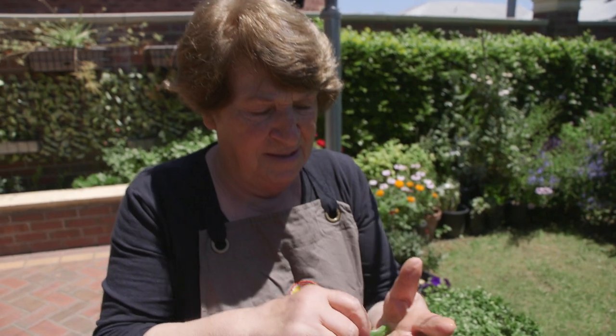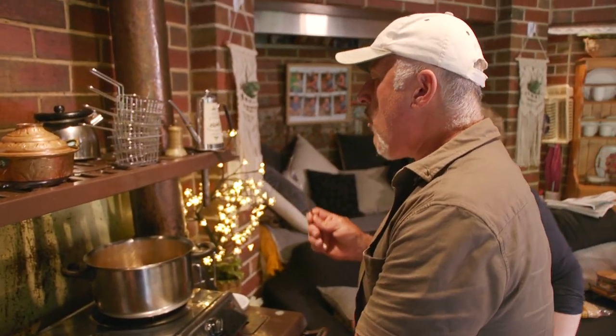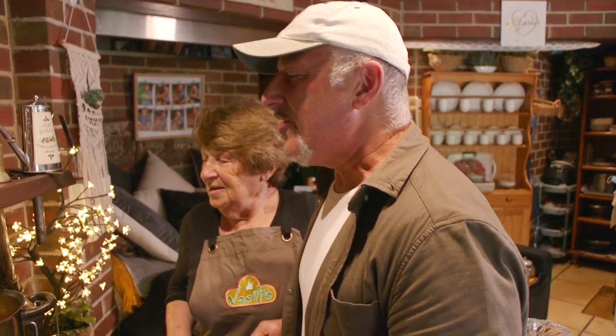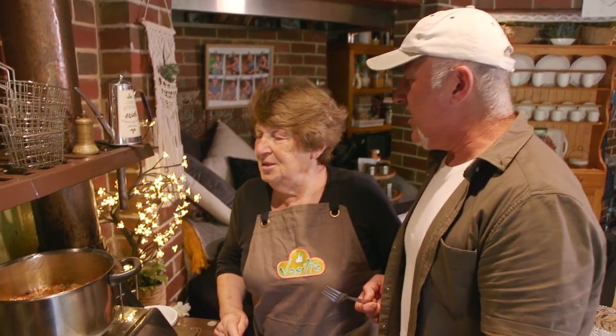Let's see. I burnt myself. Hot, hot, hot! Cheers. It's nice. So this is karpouzaki — watermelon spoon sweet. Just got to boil it, let it reduce a little bit, become a bit more syrupy. That's it and it's ready to go.